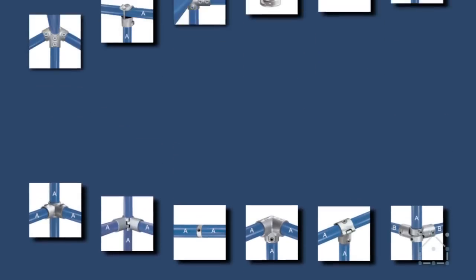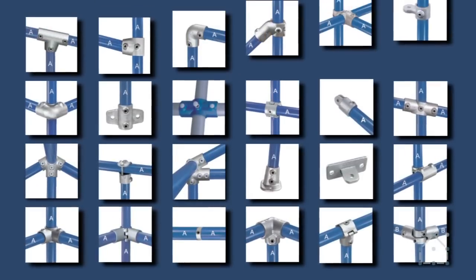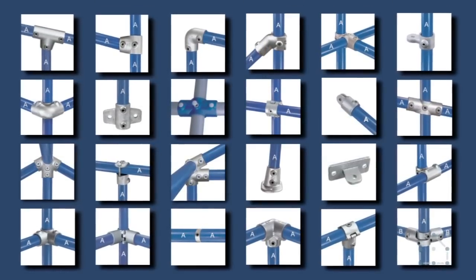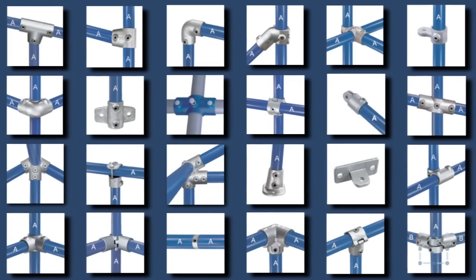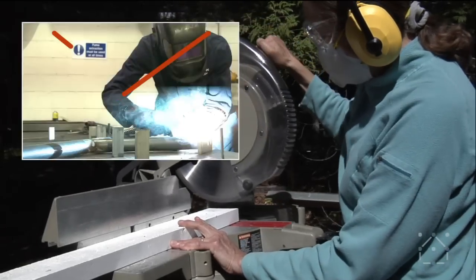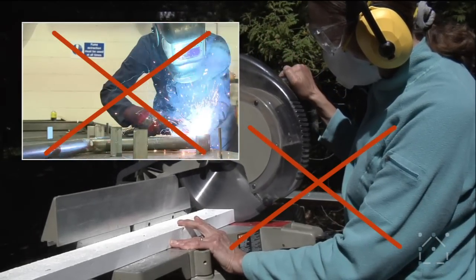Possibilities are endless. There are nearly a hundred different fittings which can be combined in countless ways to build just about any custom structure. Unlike woodworking and welding, no specialized skills or tools are required.